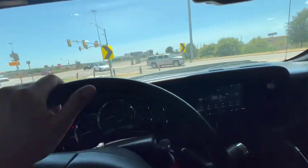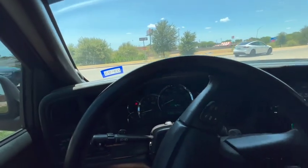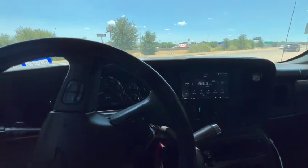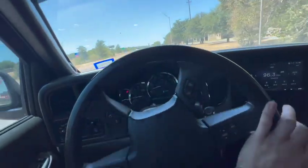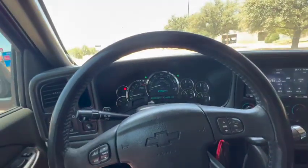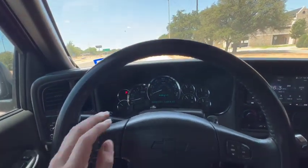Alright, so this is going to be a 0-60 with the 7mm spark plug wires that I have. Oh, don't crash into me. Don't crash into me, bro. Alright, we're good. 0-60.